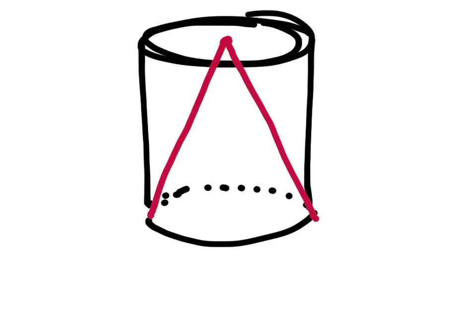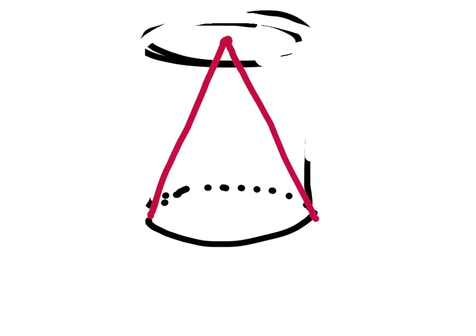So let's go ahead and get rid of these edges now. Like this one. All we've done is we've taken the volume of that cylinder and we've cut it in a third. A third. That's it.